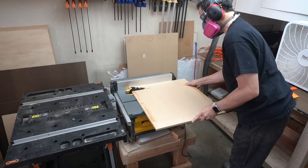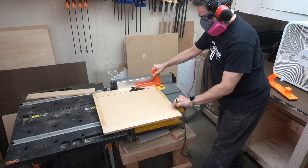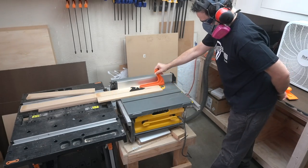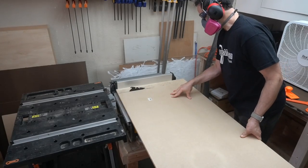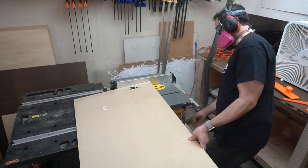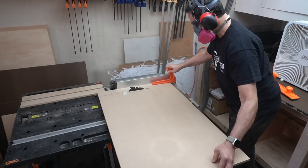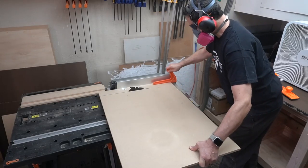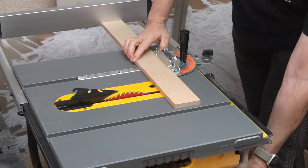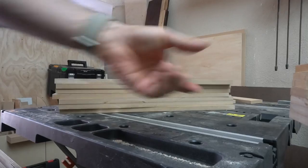I had problems getting half-inch plywood delivered to my house — that's a long story. But I had a lot of leftover half-inch MDF from a previous project, so I decided to use that instead to build all the drawers. MDF is heavy, and I had a hard time cutting it on the table saw because it was hanging over the side, and it made me realize I really need a better way of cutting longer pieces on the table saw. I know I'm using the miter gauge incorrectly here — I should be cutting on the right side of the workpiece, not on the left. But I do it correctly later.